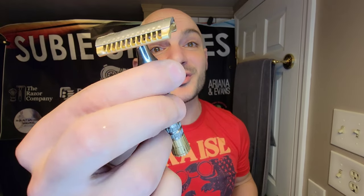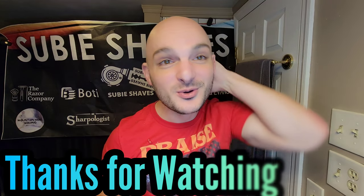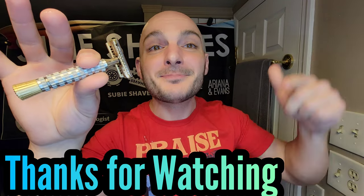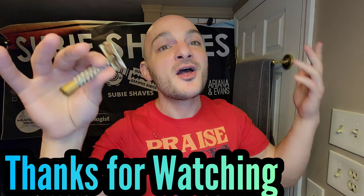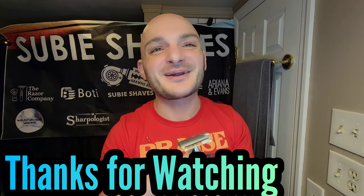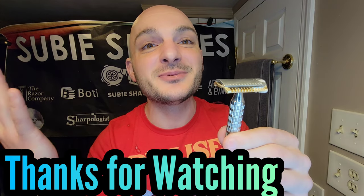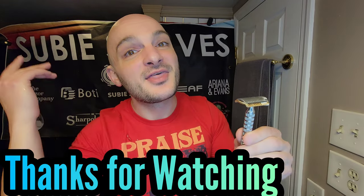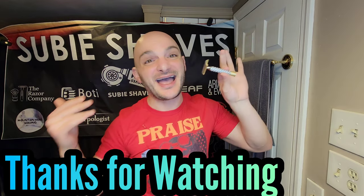Splashing on the aftershave — beautiful, elegant, excellent. Absolutely a luxury item that shaves as good as it looks, in my opinion. Really, really beautiful. Thank you again for stopping by, watching, and enjoying the review. If you haven't already, please go below and smash that subscribe button — let's keep this party going. It's been awesome to talk to you guys. I'll catch you in the next Subie Shaves video. I'm gonna get out and enjoy a perfectly crisp, beautiful BBS shave. Thanks so much for joining me — Subie out.